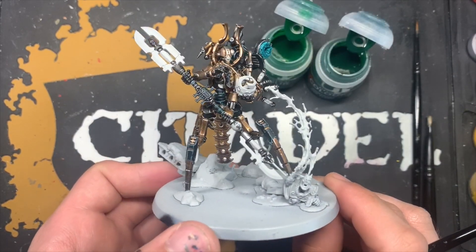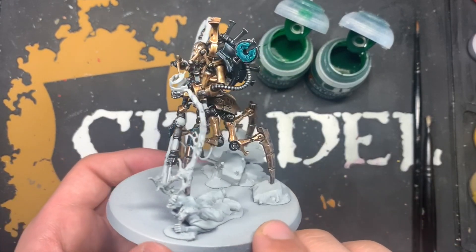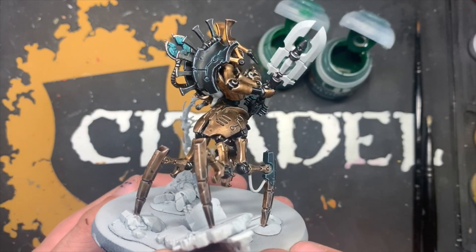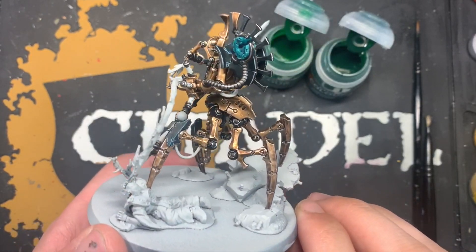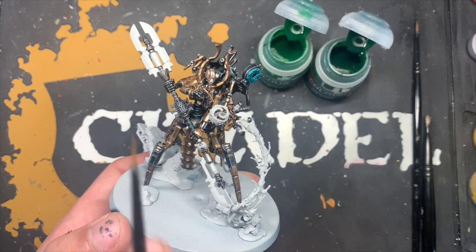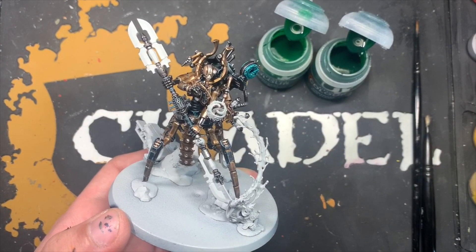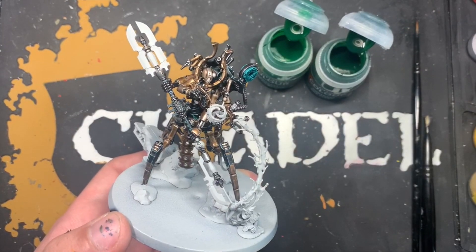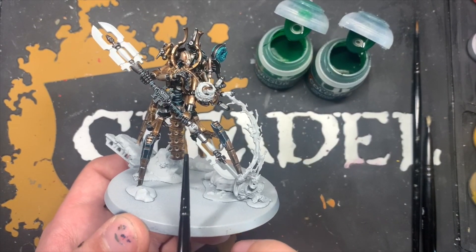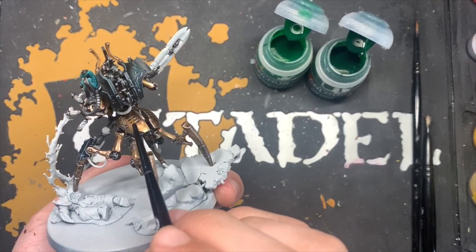With all of those metallic details done, we've now got an awesome looking Luminal Szeras, and there are only a few things left to do — the cables, the glowing stuff, the blades, and of course the base. What we're actually going to work on first is painting in all the glowing orbs — his eye, the one on his belt, and the one underneath here.